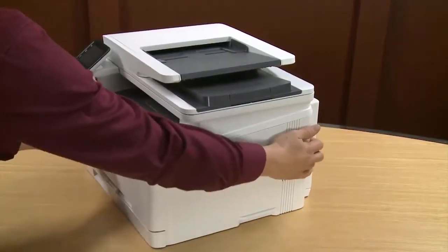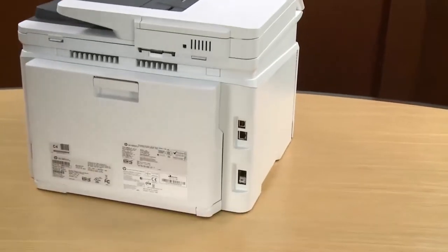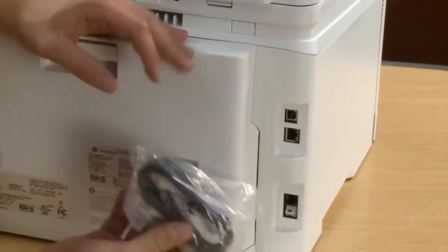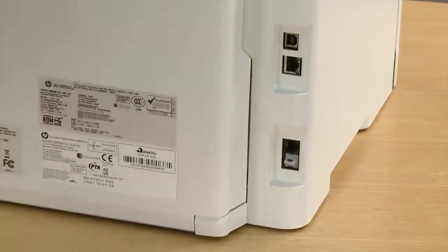Turn to the back of the printer. If you're going to set up the printer for faxing, make sure that you use the supplied two-wire phone cord. Plug one end into your printer's faxing port and the other end into your phone line.